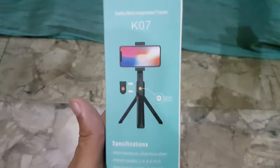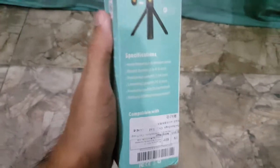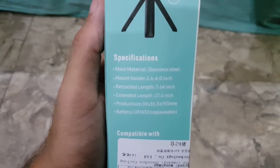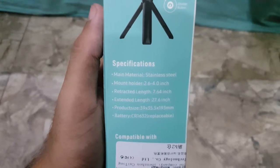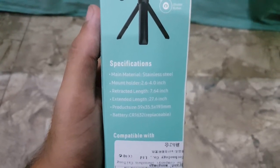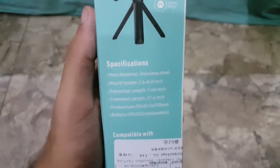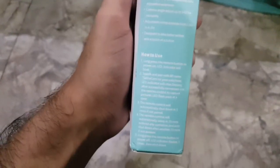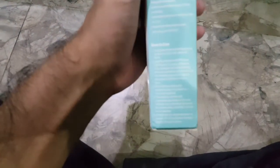Let's see some of the specifications. My phone is quite old — Note 5 — there is a little blur. There is a stainless steel mount holder and a retracted length. The battery is good. If you open the full service, you will see which battery is replaceable. I also have to tell you how to use it — I will explain the procedure.